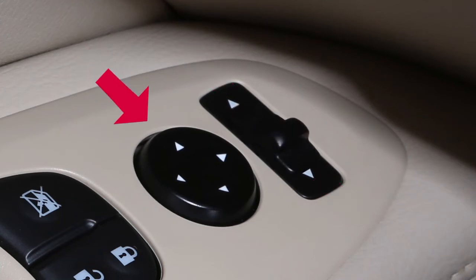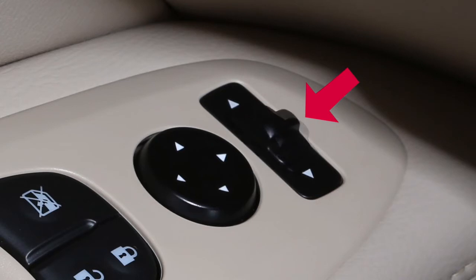Then use the larger switch to the left to adjust each mirror to the desired position. When you have the mirrors positioned properly, put this switch in its center neutral position to avoid accidentally changing the mirror positions.